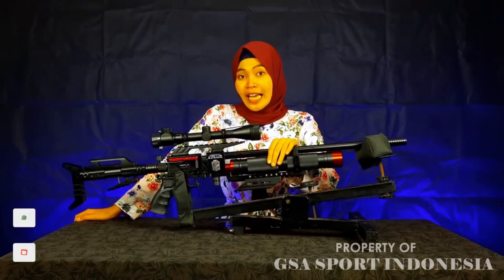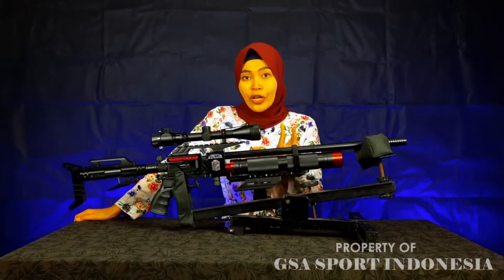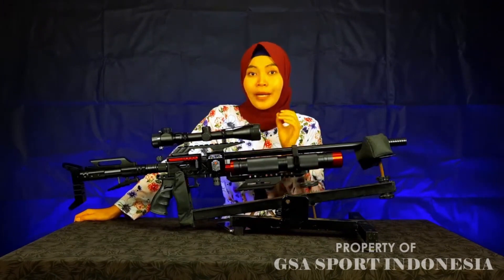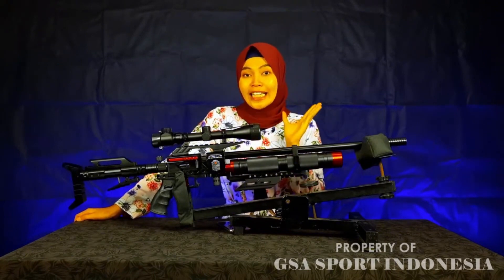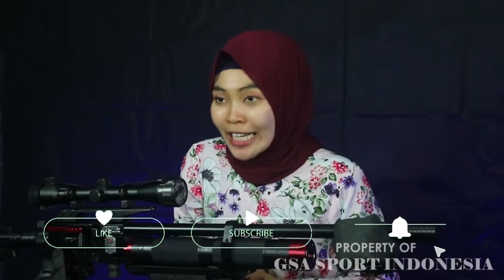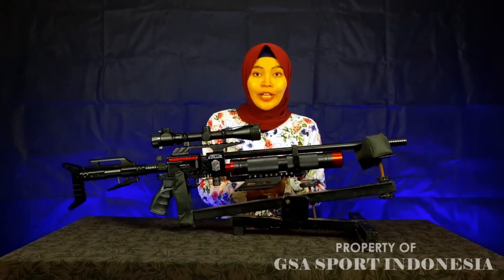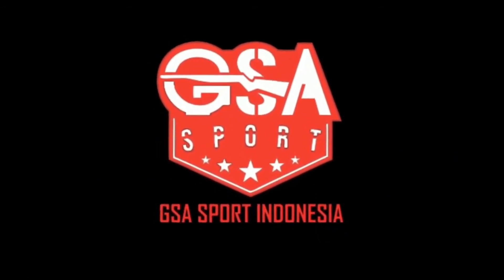Sekian ya video kali ini untuk review senapan angin PCP Ghost Warrior, senapan angin bestseller, senapan angin yang sangat premium, dan tentunya senapan angin yang sangat digemari oleh Sobat Bedilers. Jangan lupa untuk subscribe channel YouTube ini, like, komen, dan juga share video ini ke teman-teman sosial media kalian. Wassalamualaikum warahmatullahi wabarakatuh. Salam satu laras.